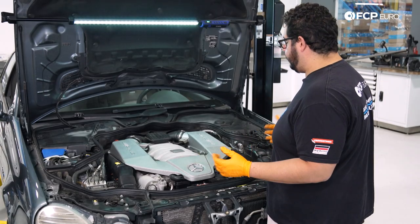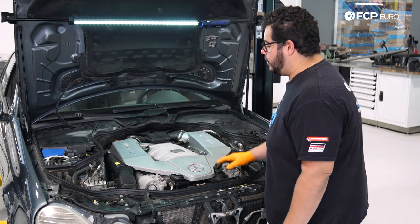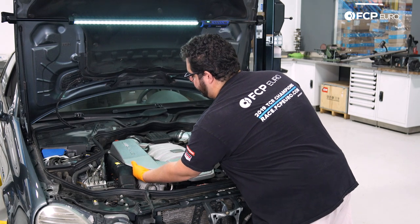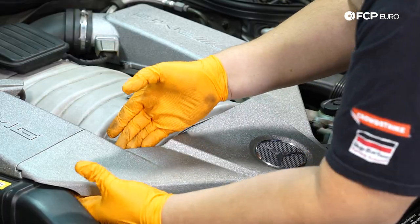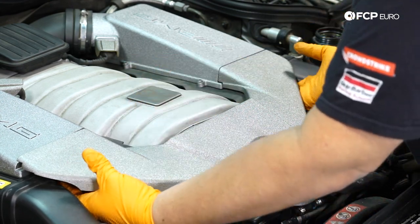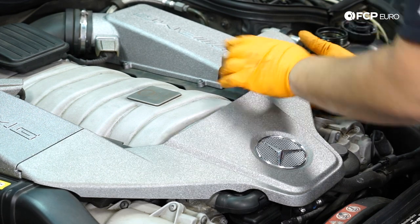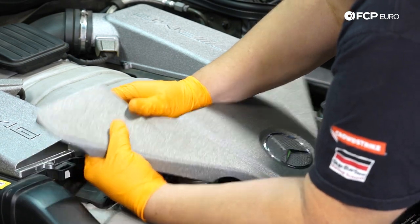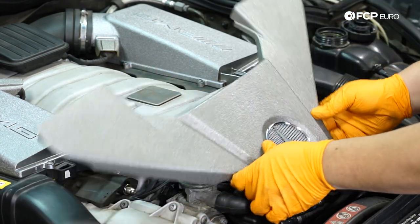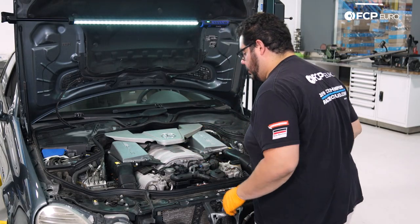Let's get back up top. To continue, we're going to start by getting some things out of our way up here, starting with this beauty cover. Release it on either end of the air box by lifting up and pushing the tabs up that hold it into place, then pull it off and set it to the side.